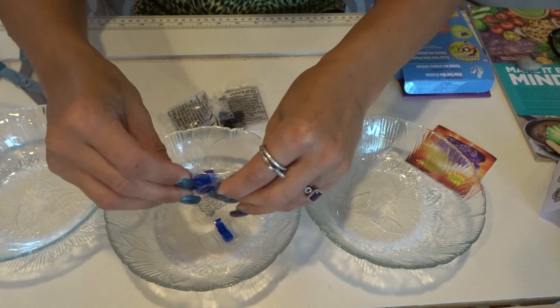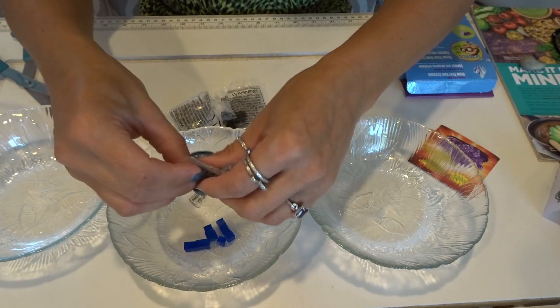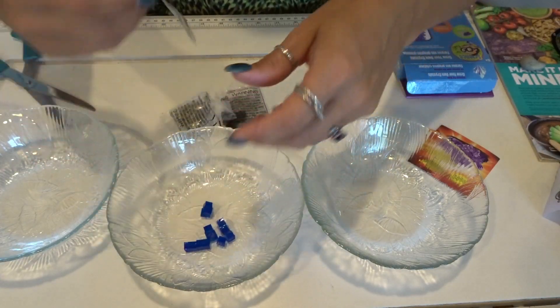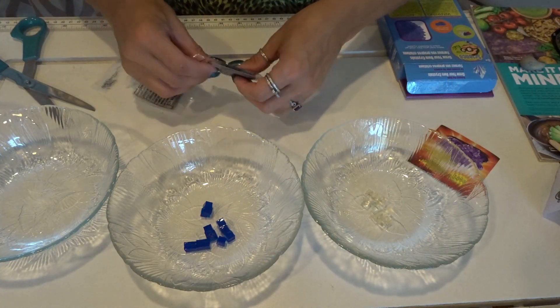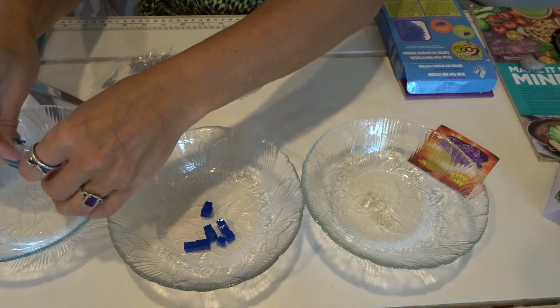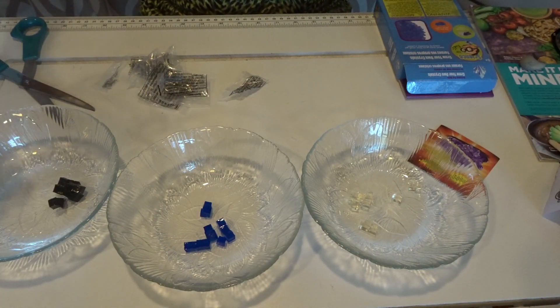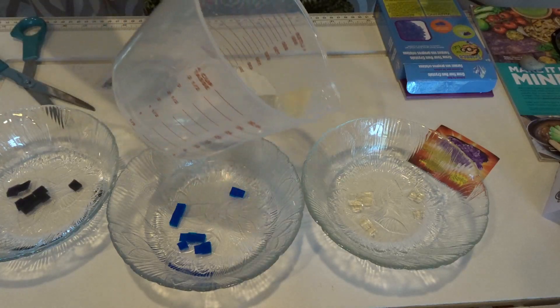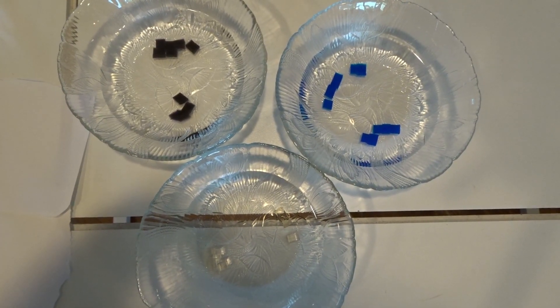Unfortunately, the directions don't say how long to let them grow, so I guess we're going to see how this works out. Let me dump these little crystals into the bowl — they kind of look like cubes of some jellied-up form of something interesting. It didn't say to separate them, so I'm just putting them in three different bowls and then covering them with water. I've got my crystals all separated — the purple, the blue, and the clear — and we're going to see how long it takes to grow them.